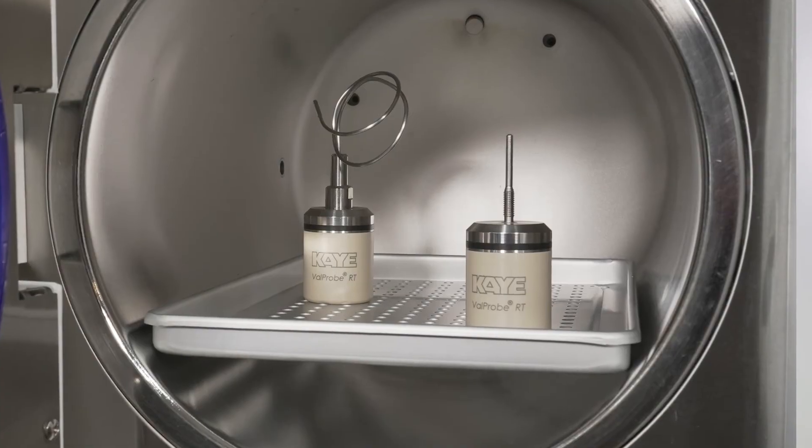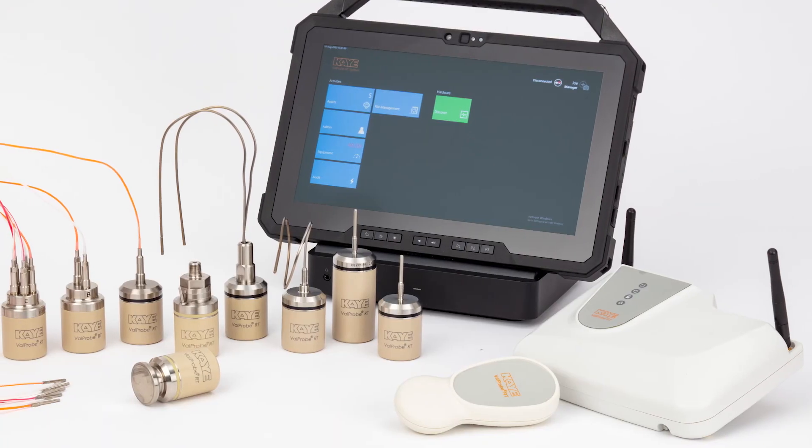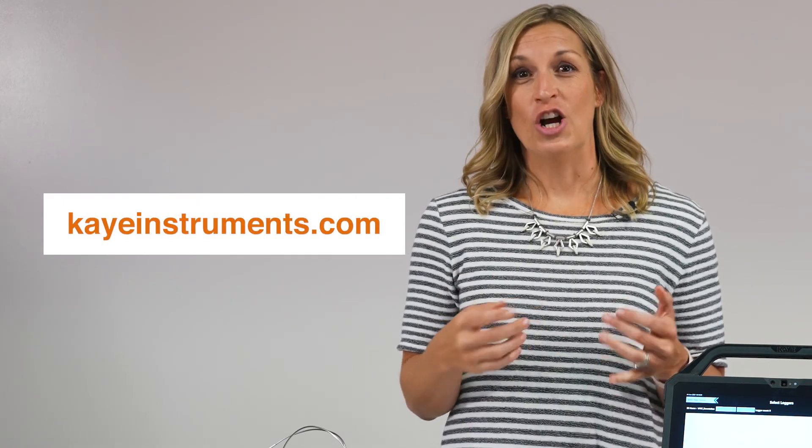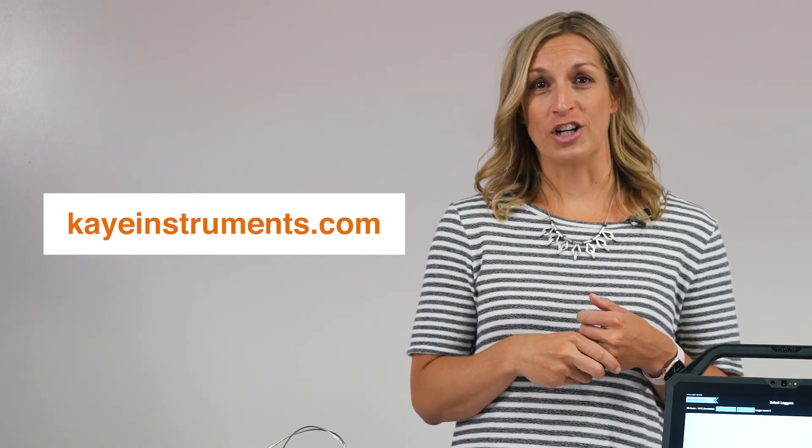At K, we listen to our customers and take their feedback and implement it into our products. We are confident that we have the best real-time wireless solution in the market right now. We encourage you to put them to the test — contact your local K account manager to set up an on-site or virtual training and test out our real-time valve probes.